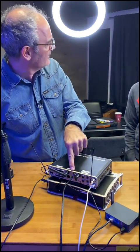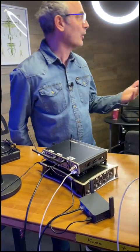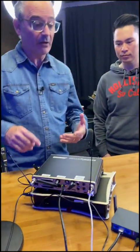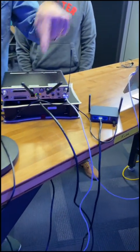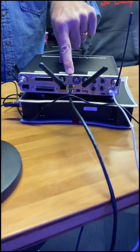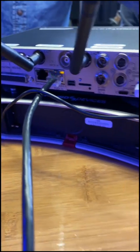Typically your wired RJ45 is around 100 meters, but optical can give you kilometers and kilometers. So I've simply connected this wireless access point to a network port on the back here. This has got a built-in DHCP server.